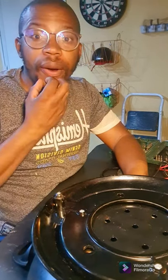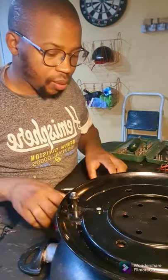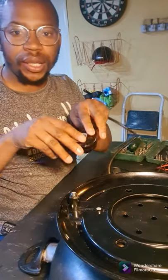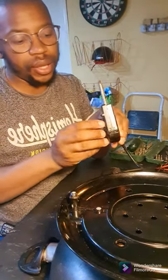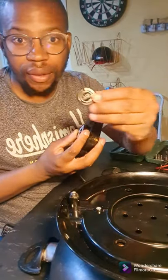Good morning guys, it's Monday — hope you all had a wonderful weekend. So today we'll be working on this electric panel, or electric fryer — people call it different names. It's basically a pan that you connect directly to your electrical outlet. This one doesn't switch on and we're not sure exactly why. It has two pieces: the plug section which plugs into the pan, and you can control the temperature on this side.